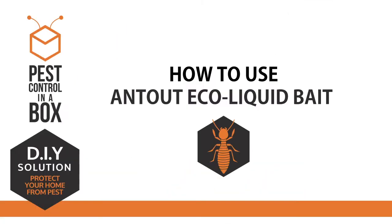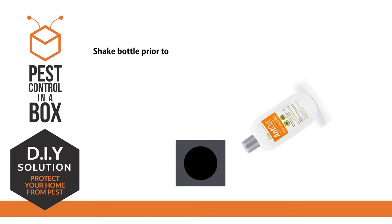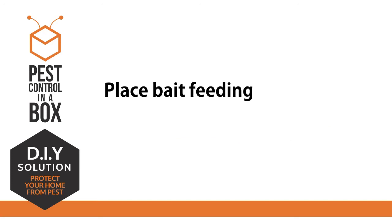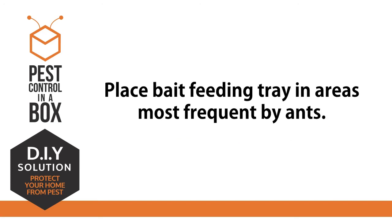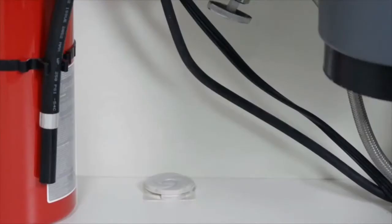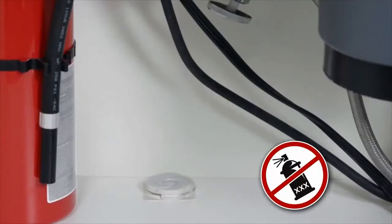How to use ant baits. Let's learn how to use them and how they work. Simply place the bait in an area where you see ants. Avoid using aerosol spray insecticides near the baits, since aerosols act as a repellent.